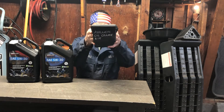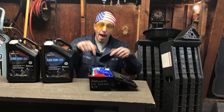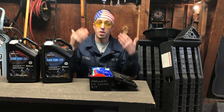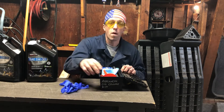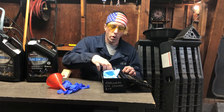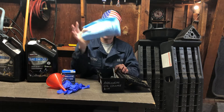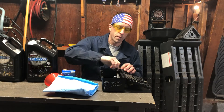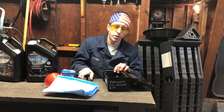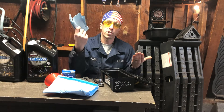As you can see, this says 'Avalanche Oil Change Kit.' I like to make a kit after I do the oil change each time, so next time everything I need is right there. You're going to need a pair of rubber gloves, a funnel for your oil, your proper oil filter, a puppy pad for catching oil splashes, an oil filter wrench, a 15mm socket with a ratchet, and some rags to wipe everything up.